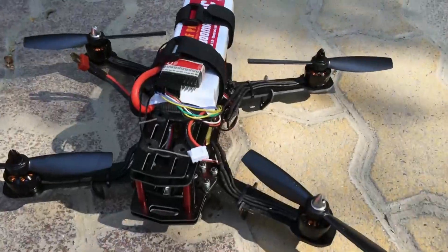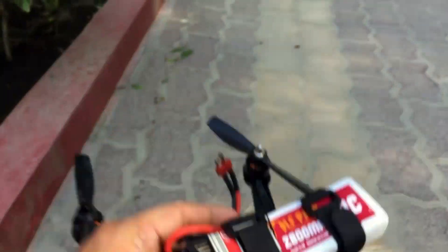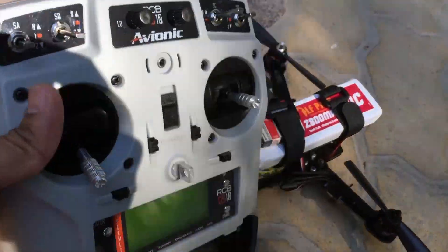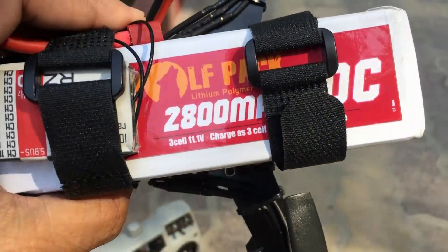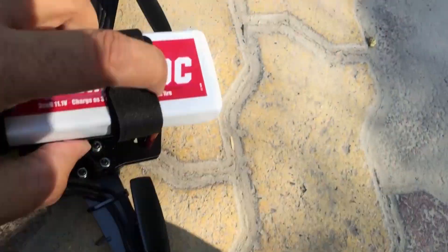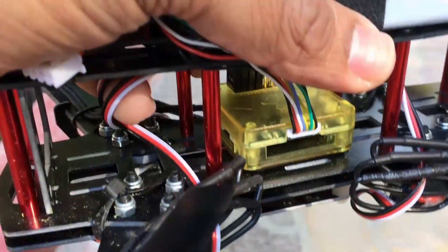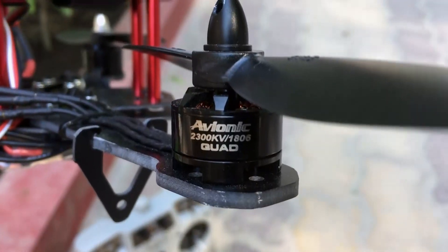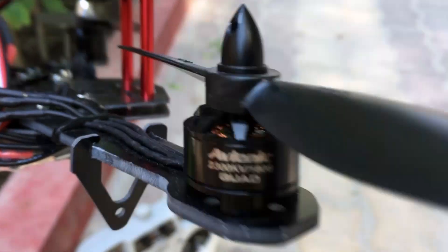Hi guys, I've got the Hiller 250 glass fiber quad here. I'm using the RCB OS 10, the 10-channel transmitter from RC Bazaar. I've fixed the 10-channel receiver here, and I also have a Wolfpack 2800mAh 30C battery. I've got a CC3D flight controller and I'm using the Avionic 1808 2300kV quad motors.